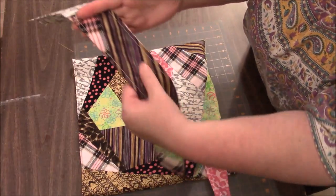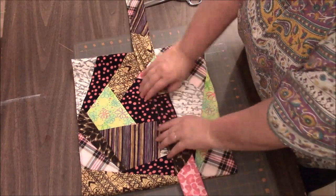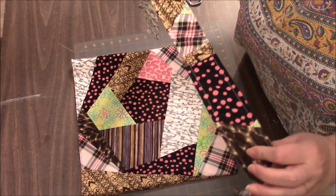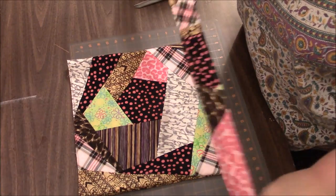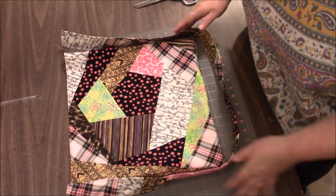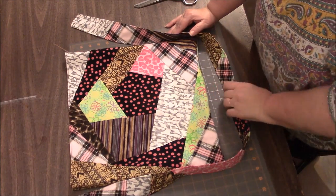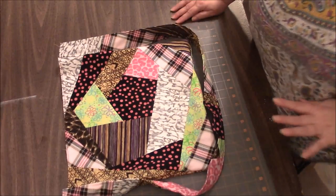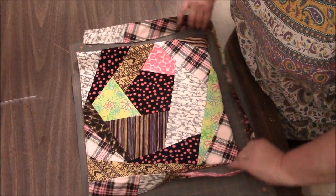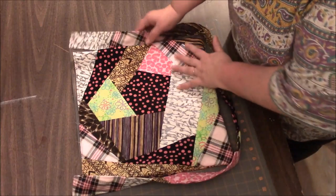Now we take our strap. Look at your strap and decide if there's one side you like better than another. I see there's a lot of this striped fabric on this side and there's probably a little more variety on this side, so I want this side to be the part that's going to be seen when it's on my shoulder. We are going to make a horseshoe shape, and make sure that your strap is not twisted. The part that you want to be the outside — on your shoulder, visible — is going to go toward the bag.